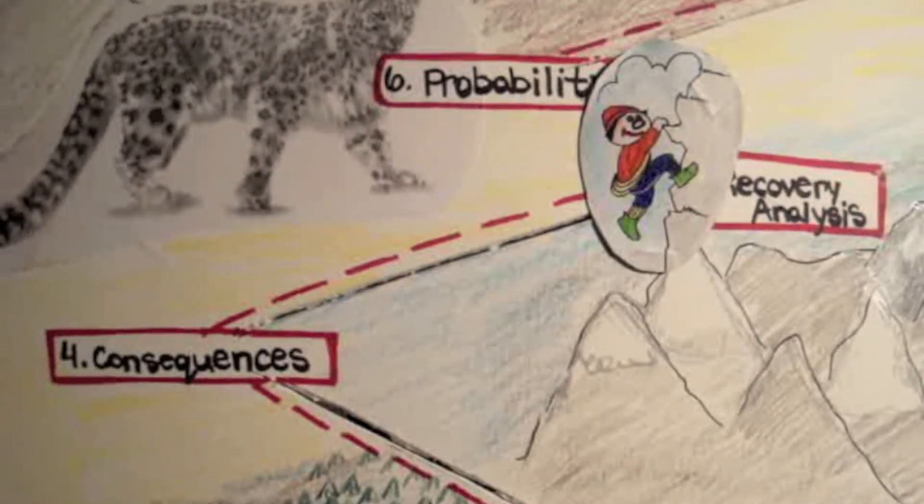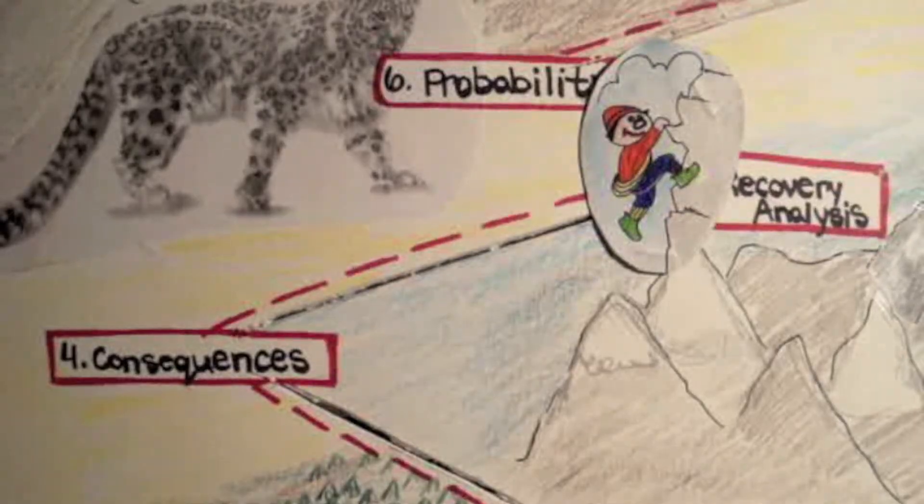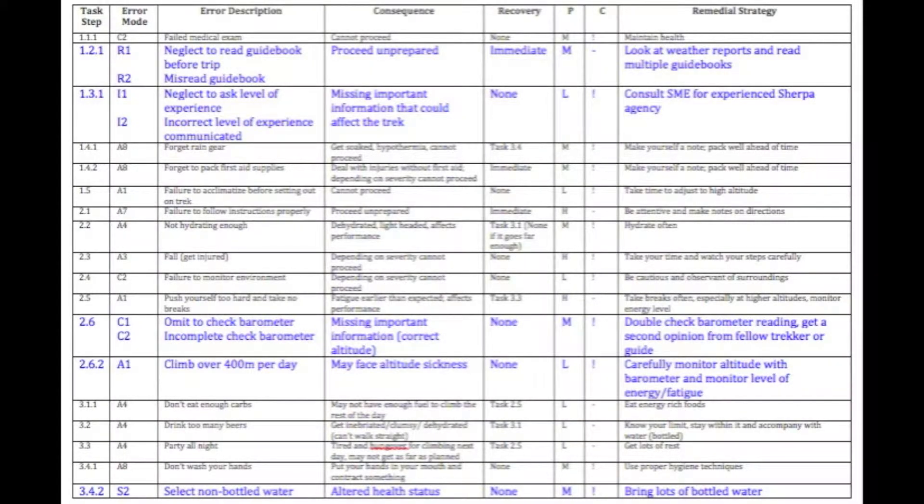Step six, examine probability of occurrence. If an error has occurred many times in the past, we identify this as a high probability of occurring. Likewise, if it has occurred a moderate number of times, we classify this as medium, and rarely in the past is recorded as low probability. For this step, it is important to consult a subject matter expert to find out their experience with each error in the past. For example, with the error omit to check barometer, the probability is medium, meaning it has occurred fairly often in the past. We consulted our subject matter expert, Rom, a SHERPA in Nepal, and asked him about the most common errors he saw while trekking.